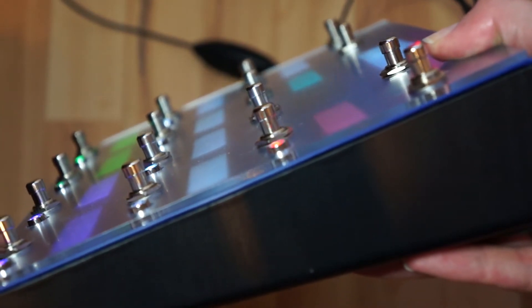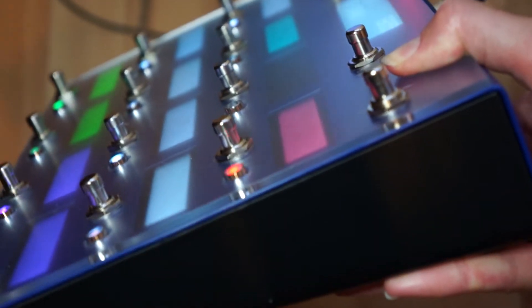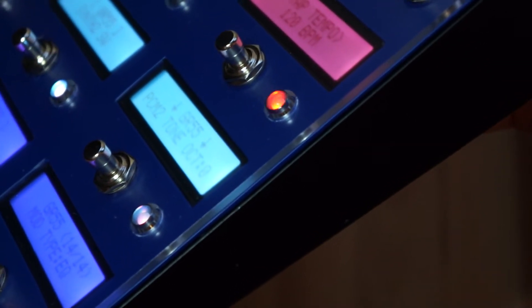A new addition to the V-Controller is a Perspex top plate that really protects the displays. The top of the V-Controller is nice and smooth, and no dust and dirt can come to the displays.